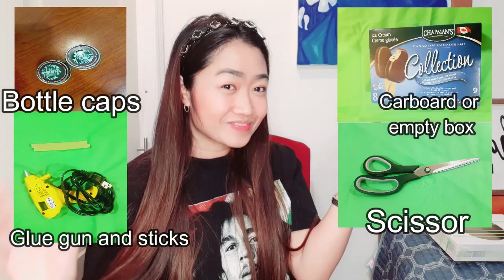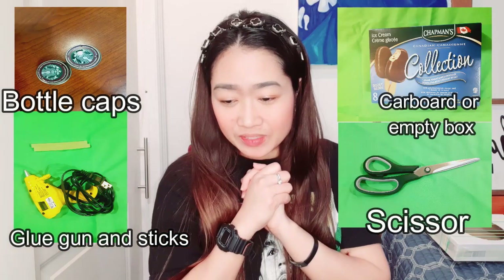We are done with our homemade guitar, so this time we're going to make a homemade castanet. This is used for your hand coordination, and it may look like this. Are you ready? Here we go, let's start!